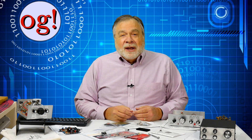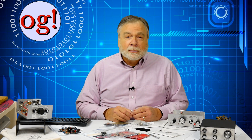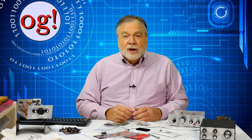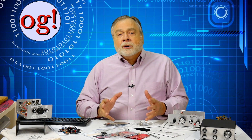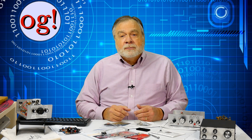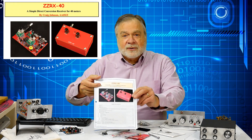So, is kit building for you? It can be intensely satisfying, or a bit frustrating, or both. Kit building today is done largely for the fun of it. QRP, or low power equipment, is solidly in the realm of kit building. Look around — lots of things are offered as kits. Perhaps you can persuade your club to do a group kit build. The ZZRX40 is designed specifically for that.